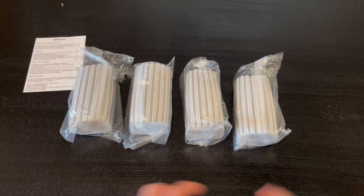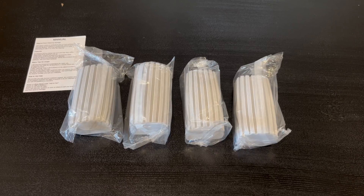Hey guys, quick reviews, back with another review, and today we're going to be going over the magical dust cleaning sponges. In this video, I'm actually going to go around the functions that it does have and how it works.